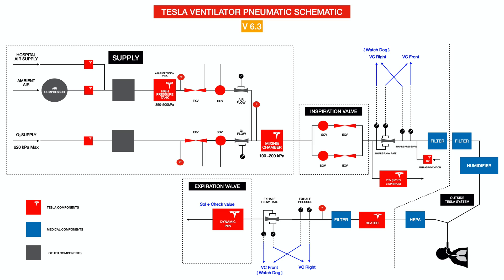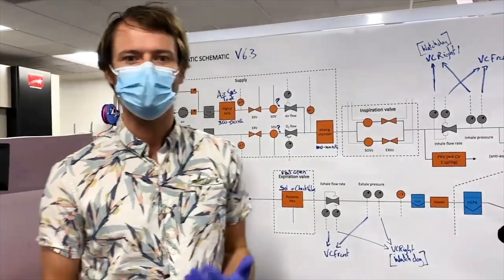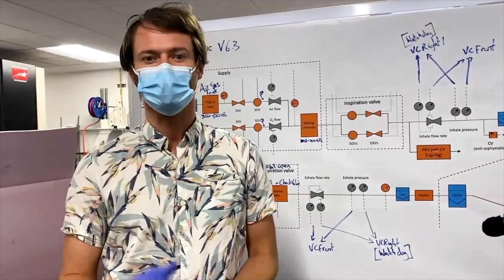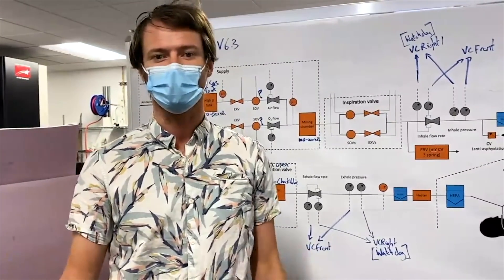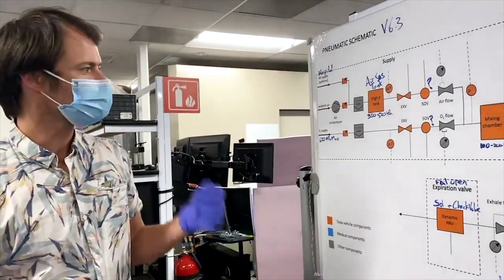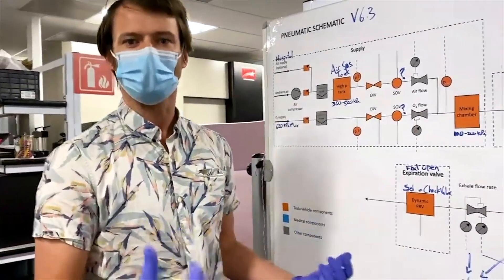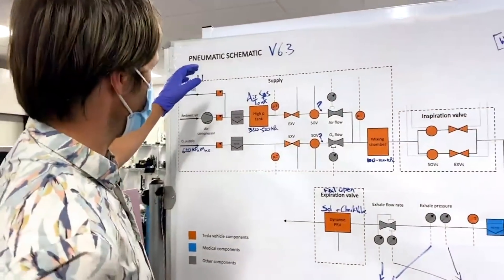Now for more clips from Tesla's own video. We've been working on developing our own ventilator design, specifically one that's heavily based on Tesla car parts. We want to use parts that we know really well, know the reliability of, and can move fast on — and they're available in volume. A ventilator is a device that helps patients breathe who can't breathe well for themselves, by forcing air into their lungs with pressure or volume control and then exhaling passively.